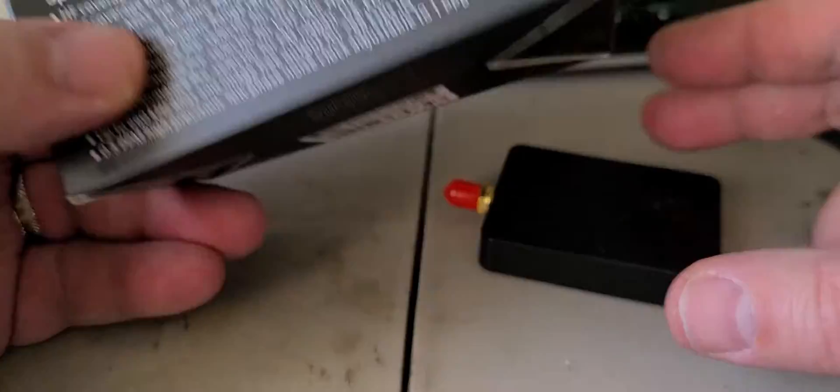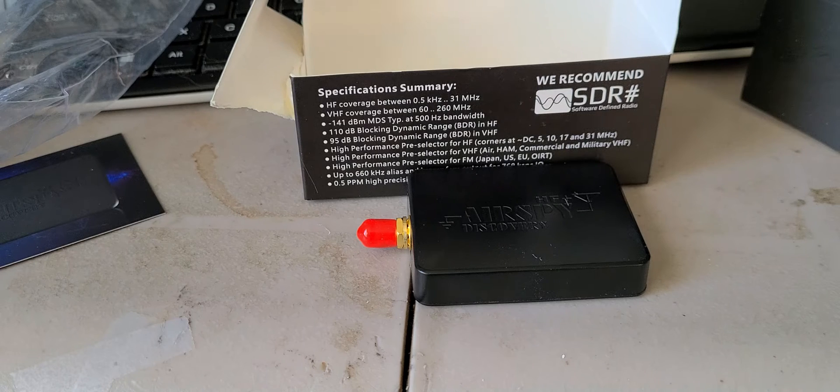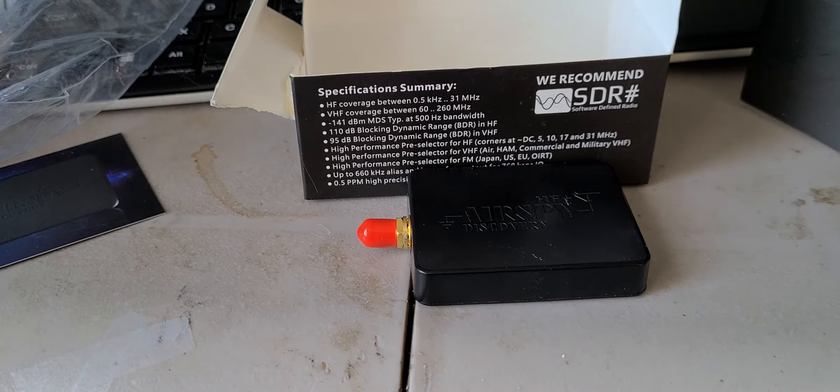So this is going to be fun — we're going to start testing that tonight. It's very small compared to an RSPDX and only has one SMA antenna input. We'll install the software and I'm going to start by playing around with it, installing the device with SDR#. After I've been testing it properly, I'll compare it with the RSPDX and check out which one is better, if there is such a thing.